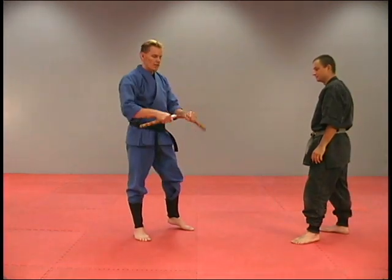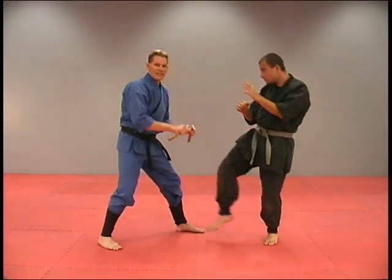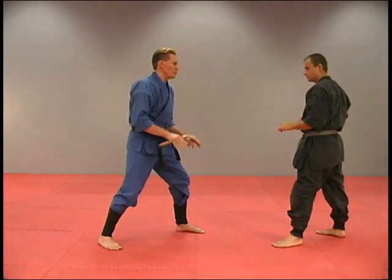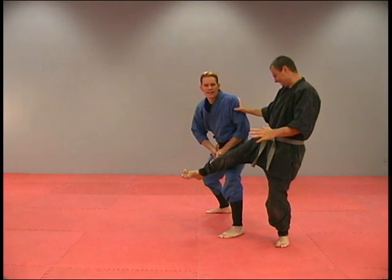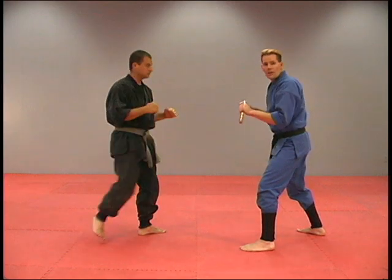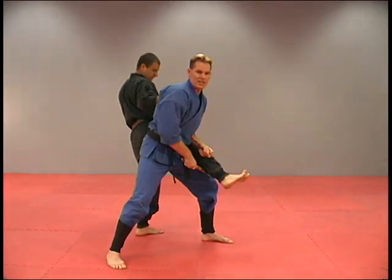This next one, one stick in each hand — he throws that kick, we're going to allow him to kick right into that chain. As we do that, we slip out of the way, wrap into a lock right here, then just tighten it up. He throws that front snap kick, dropping down, allowing him to kick right into that chain, spinning around, and just tightening that up around his ankle.